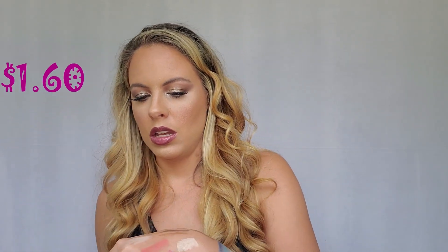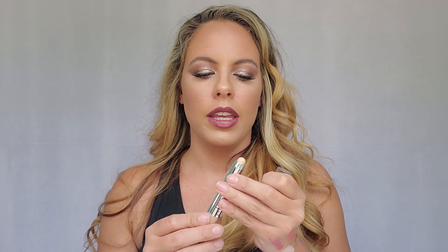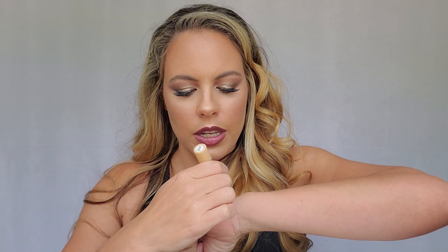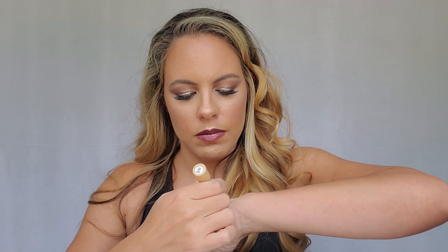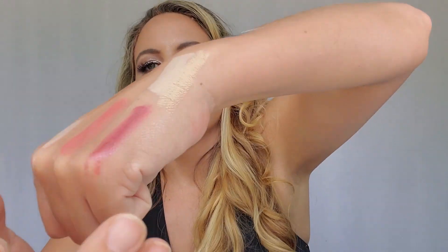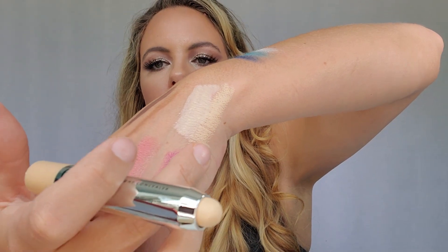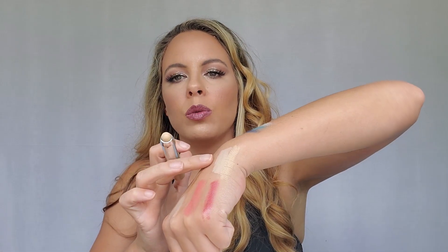Next up we have the Lightweight Concealer in Fair. Let's put it right beside that other concealer to compare. You can see the difference — this one is a little more pinky and this one is a little more yellowy. The pinky one is the one in the tube, and this one is a little more yellow.